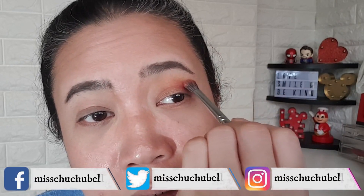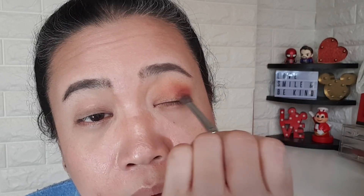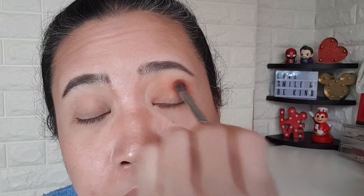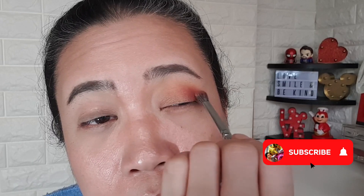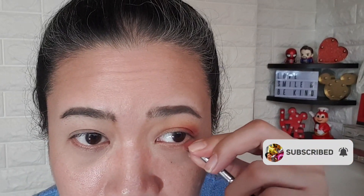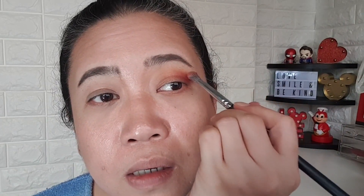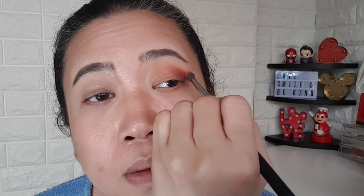Drag it a little bit over your eyelid crease and then just blend. Don't bring it all the way — concentrate here. Build your color slowly. With whatever's left in your brush, concentrate at the corner so you don't bring it all over, just at the corner then drag. Look and see whether you need to touch it up and just blend.